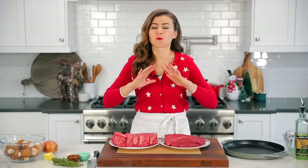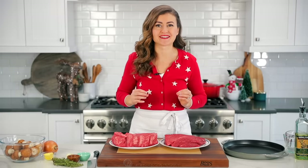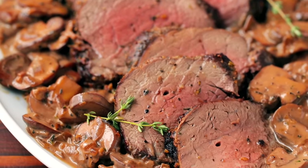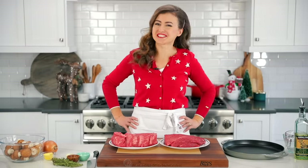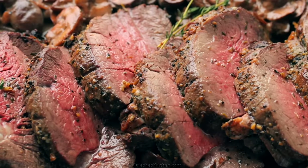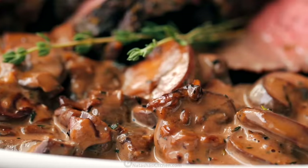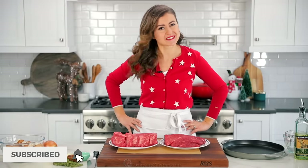Today, I'm gonna show you how to make a roasted beef tenderloin with an irresistible mushroom sauce. Hey everybody, it's Natasha of natashaskitchen.com, and this beef tenderloin is so juicy, melt-in-your-mouth tender, and it's easier than you think. Plus, that mushroom sauce makes this absolutely holiday-worthy, so let's get started.